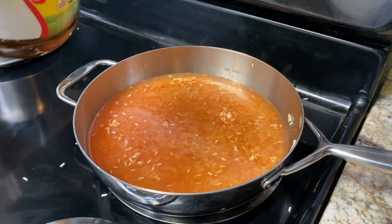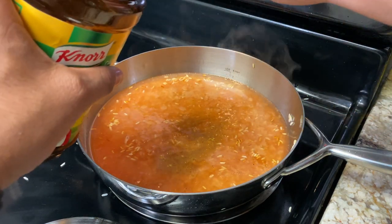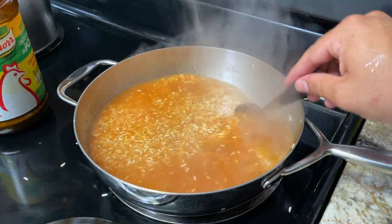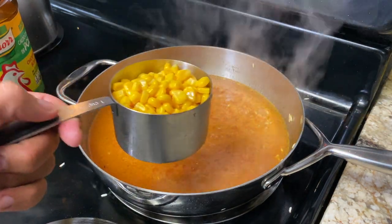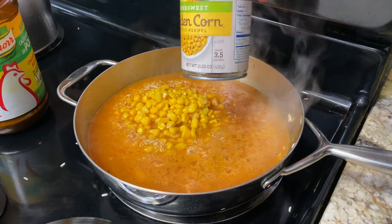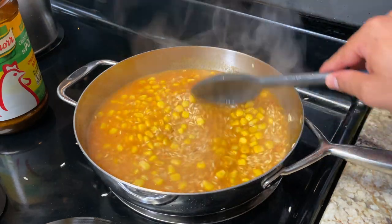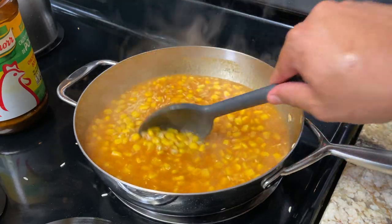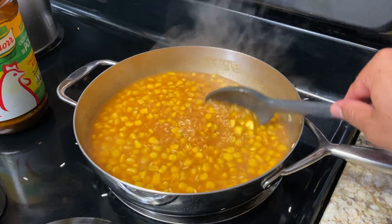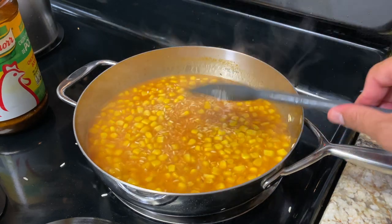Next I'm going to be bringing in my chicken bouillon. I'm going to be adding two tablespoons of this as well. I'm going to give this a mix. Next I'm going to be adding about one cup of corn — this is about half of a 15.25-ounce can. I'm going to mix this all together so the corn is spread out evenly. Remember, the vegetables are optional. People add green beans, corn, peas, carrots — whatever you like. I'm just going to keep it simple and add some corn because I love my rice with corn.